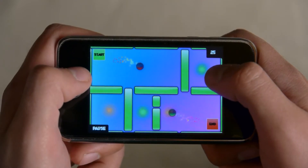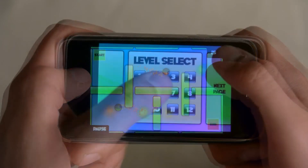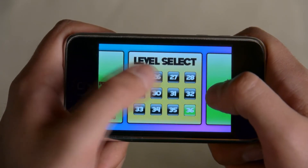Complex mazes with moving objects and warp gates add even more obstacles to overcome, and with more levels on their way, you're not going to run out of things to think about.